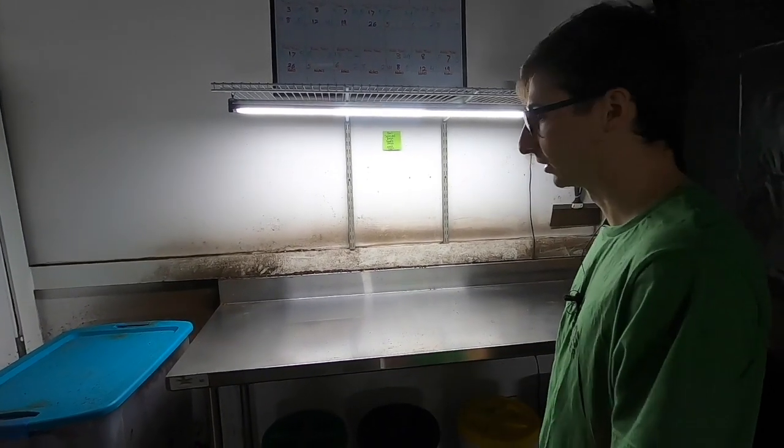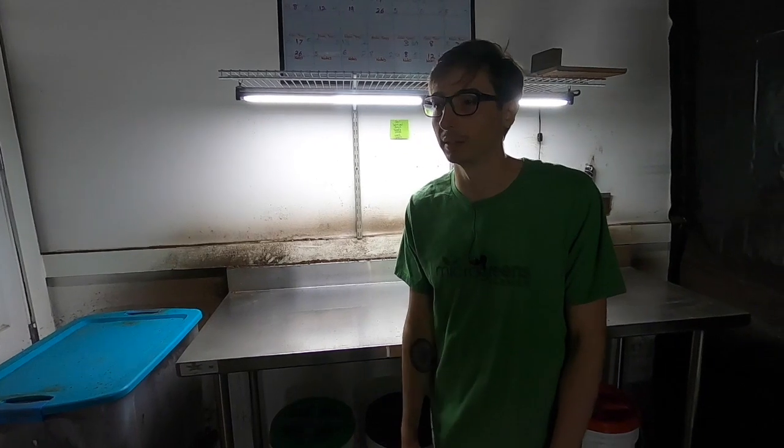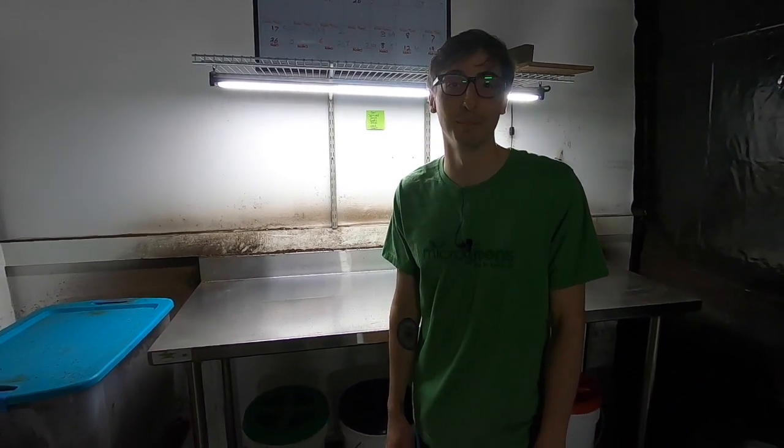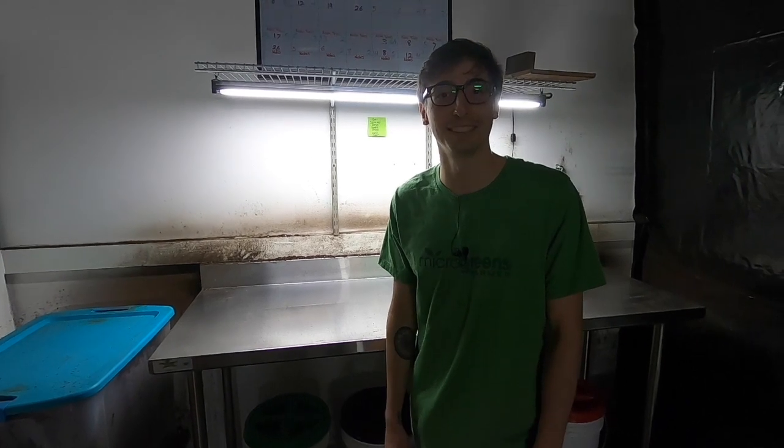So this is where the whole process starts. I have a sink back here to wash buckets. That's about it — that's my farm. Hope you guys like this and I'll see you next time.